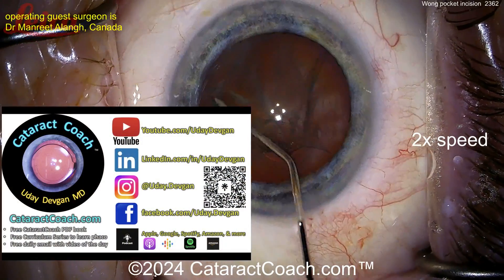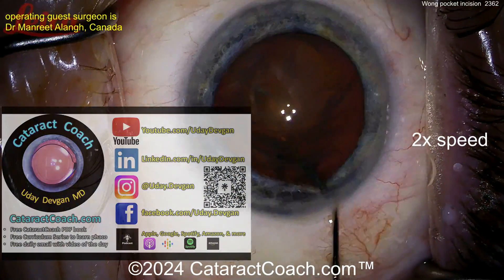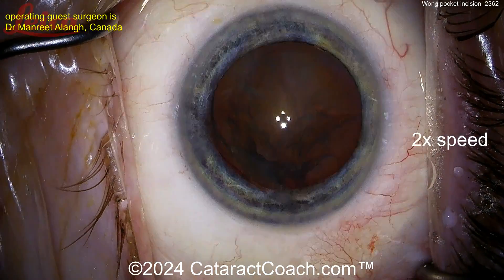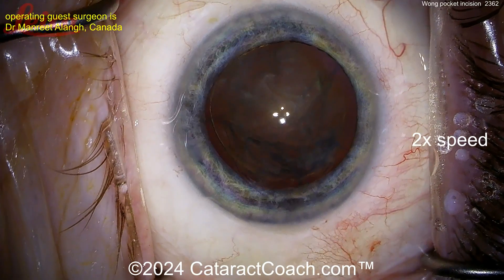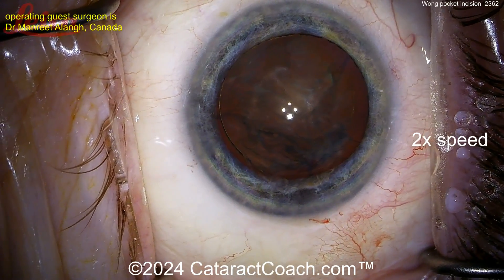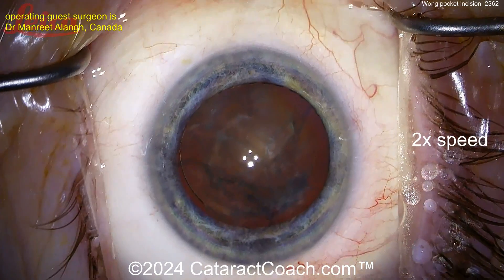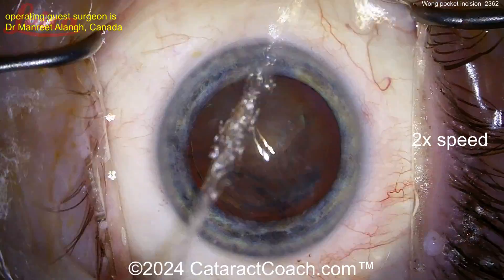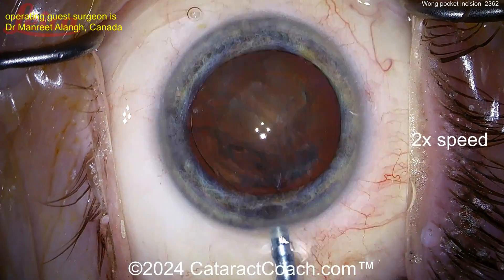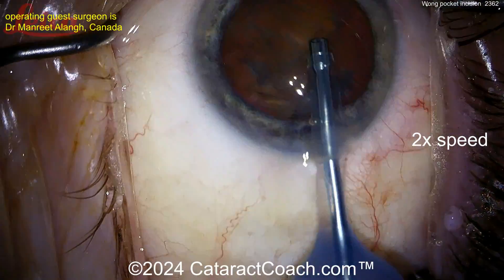We've featured this before but it was worthy of a repost. Remember, the Cataract Podcast is the top podcast in all of ophthalmology — available every week everywhere you find podcasts, and I promise you'll love it. The cataract surgery here is relatively routine; we have a very experienced surgeon doing a beautiful job. We can see the phaco probe entering the eye — let's watch the nucleofractis technique and then I'll show you the end of the case and how the incision is sealed up.